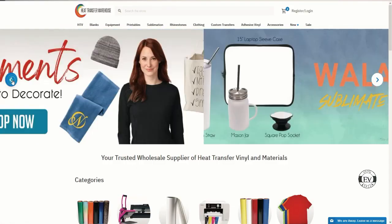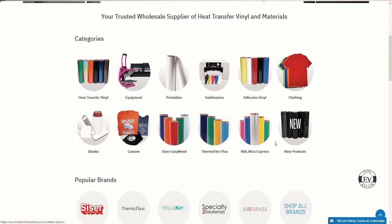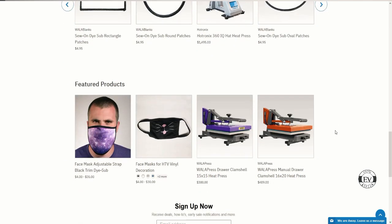In today's video all the decal supplies came from Heat Transfer Warehouse. You guys can go over there and check them out — you can get a heat press, t-shirts, whatever you need to start that business or continue running the business you currently have. Also go check out my website at www.comfortstyles.com.